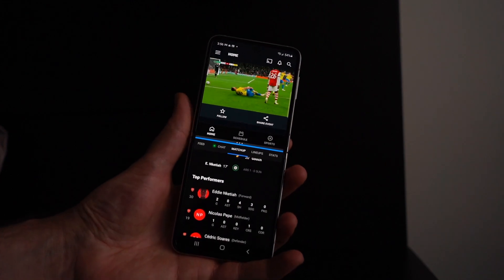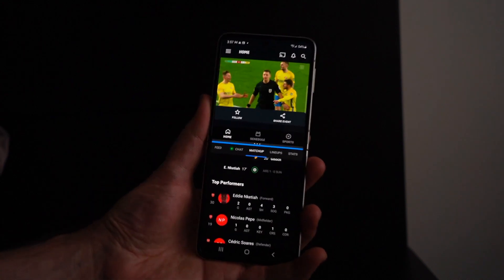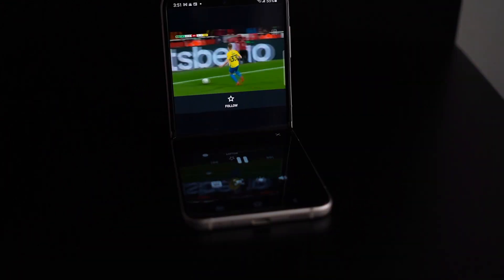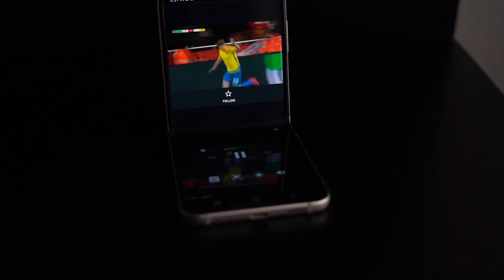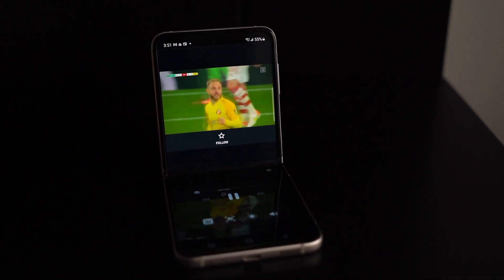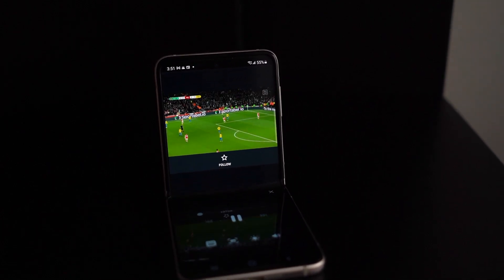If you're watching Netflix, for example, you can watch something on the top screen while the phone is folded like this — it's going to look a little small, but it's still there. Same thing with watching an NHL game on NHL Live, or football or soccer on DAZN. You can have the game on the top half while doing something else on the bottom half — like watching a game and tweeting at the same time. Even without native support, it works pretty well.